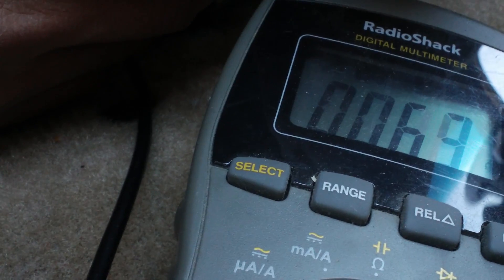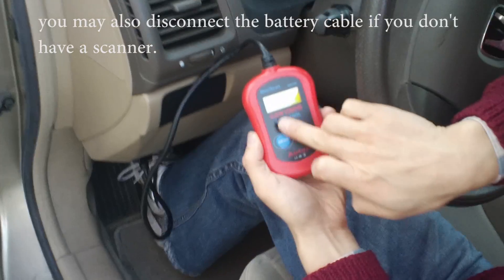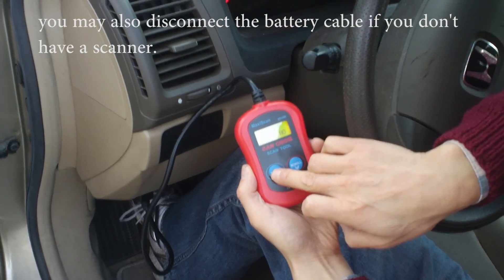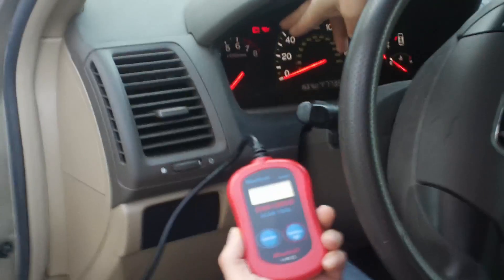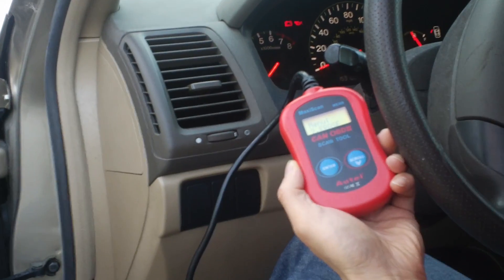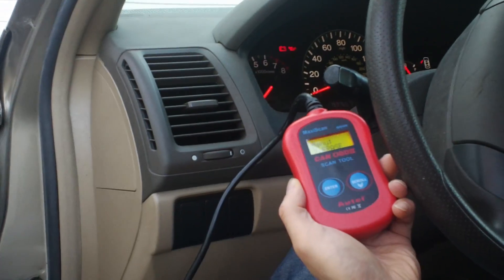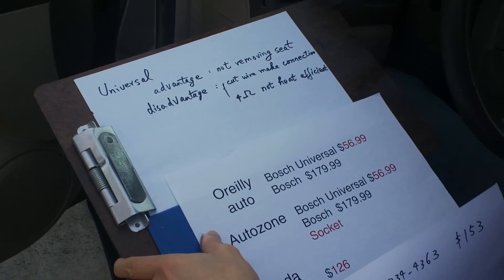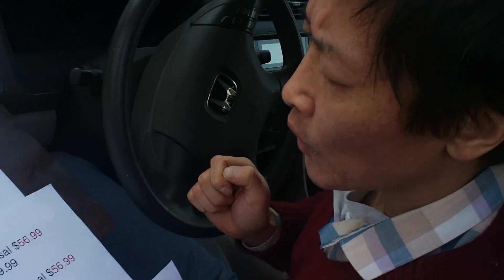I'm going to use the scanner to erase the engine light. I press Erase, then Yes — the engine light went off. But this is the third time I've done this and it keeps coming back, so I think I need to replace the oxygen sensor.